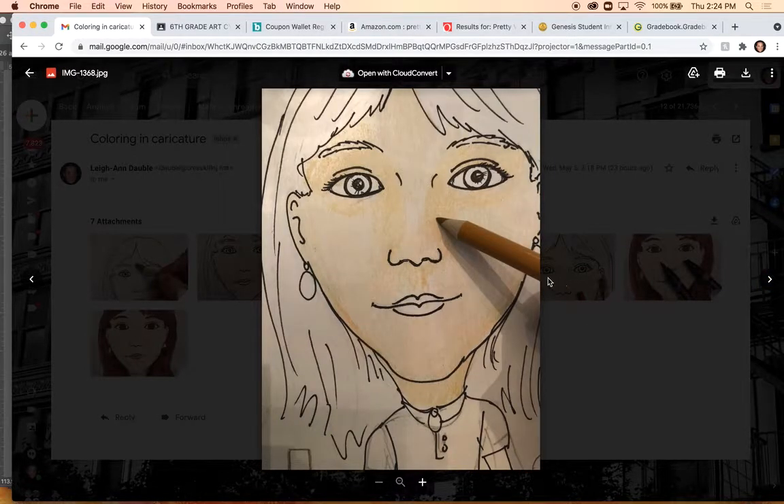Then start to go in and focus on adding darker values — that means a darker color of the same hue. Putting a lot of pressure on your pencil is going to create a darker value of that color. I would apply that to areas like around the eyes, where it kind of sets in more and might be a darker value, and also around your nose.